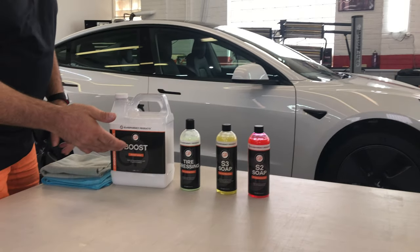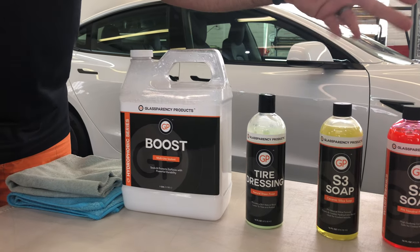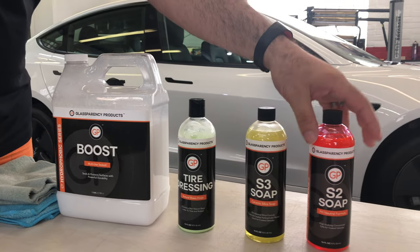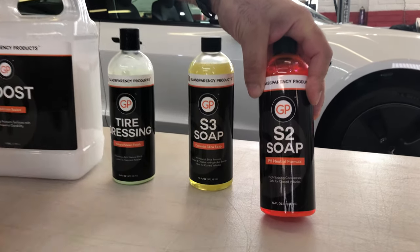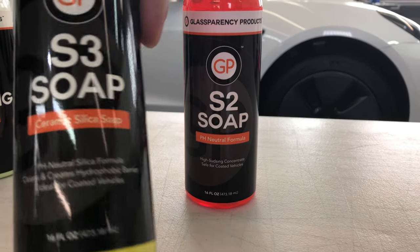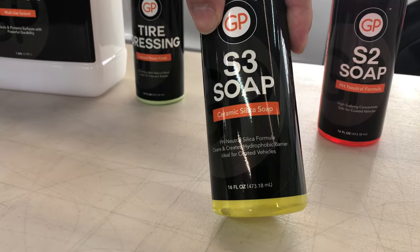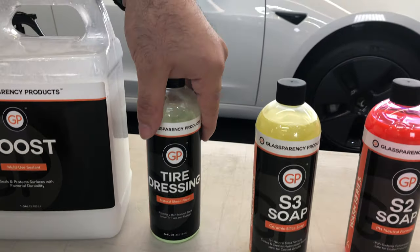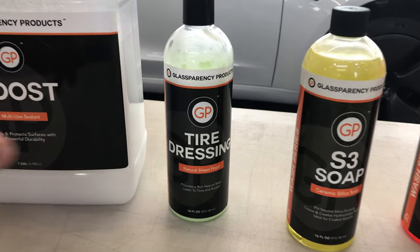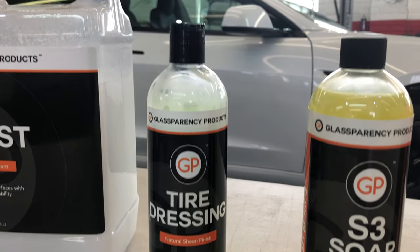The company's called Glassparency. A lot of people always ask me what kind of soap should I use if I get ceramic. They make a pH neutral soap with silica in it that actually acts like a ceramic coating every time you wash it — it gives it more of a slip. They make tire dressing and a lot of different products for cars that we use.